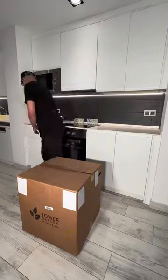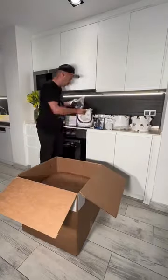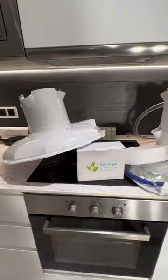First off, upon receiving your aeroponic tower, unbox all the components, which includes everything you'll need to start growing.